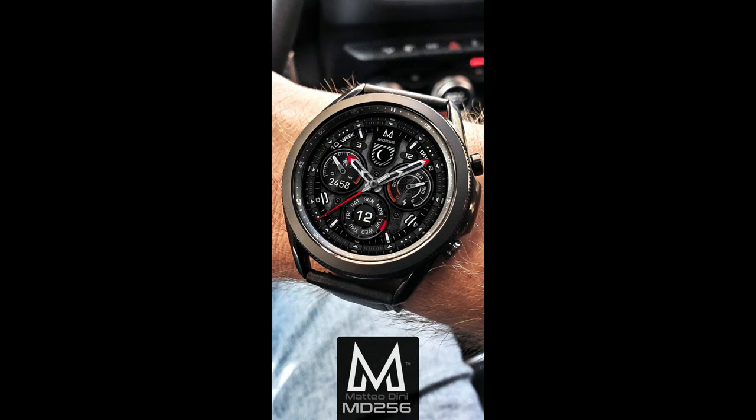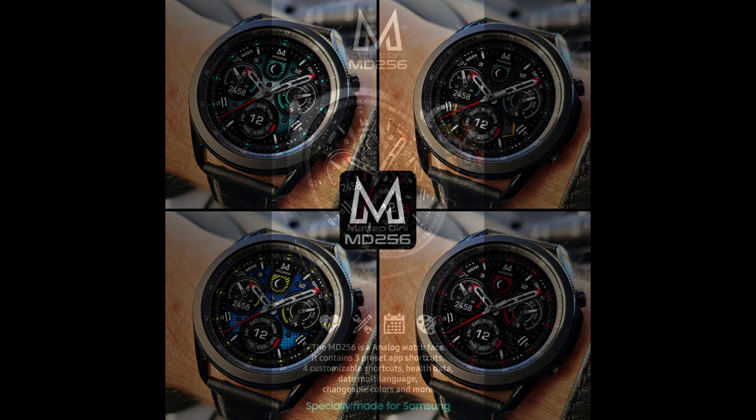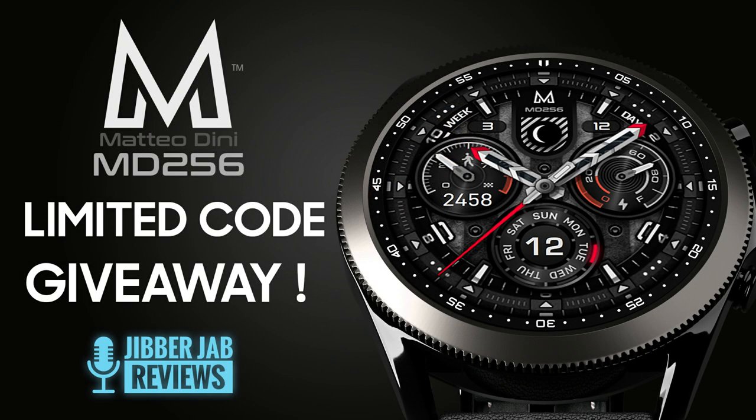This is another one that we're going to be giving away, but just like last time I have very limited codes — only 10 — so I'm going to be randomly selecting 10 viewers from those that comment down below, and then I'll reply to their comment to let them know how they can pick up a coupon to download this one for free.